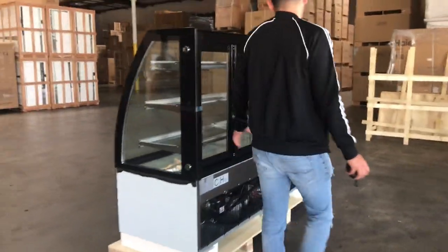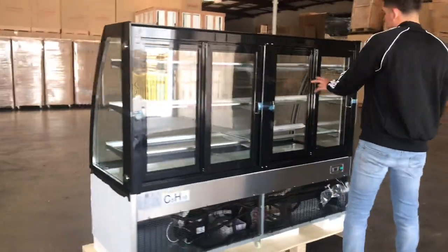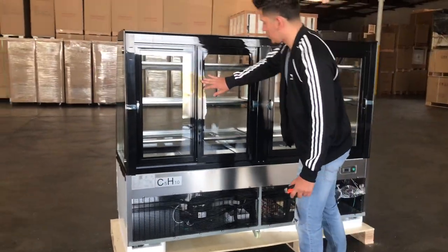You have your sliding doors — a set of two doors, so a total of four sliding doors. They come in the bag with the unit.